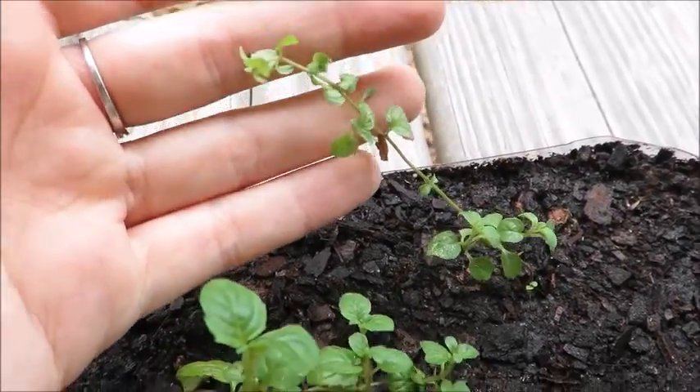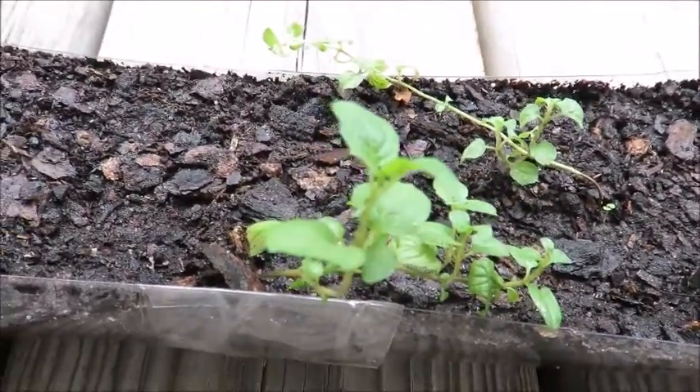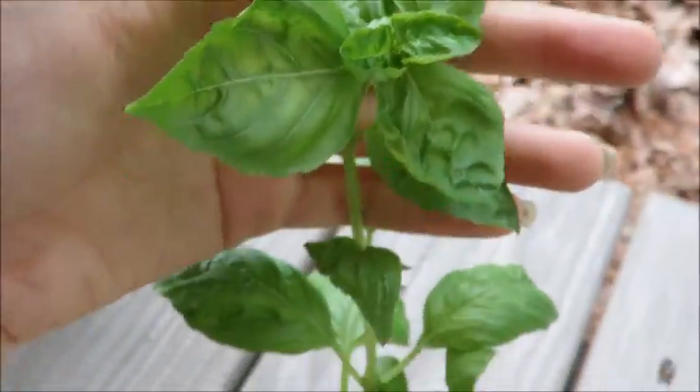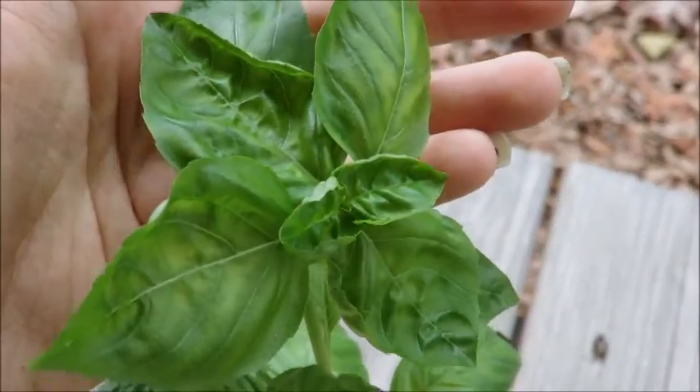These are some mint cuttings I started a while back — they were just stuck in a pot and they rooted. I had three of them but this one died. Over here I have four little cups with some basil inside of them.